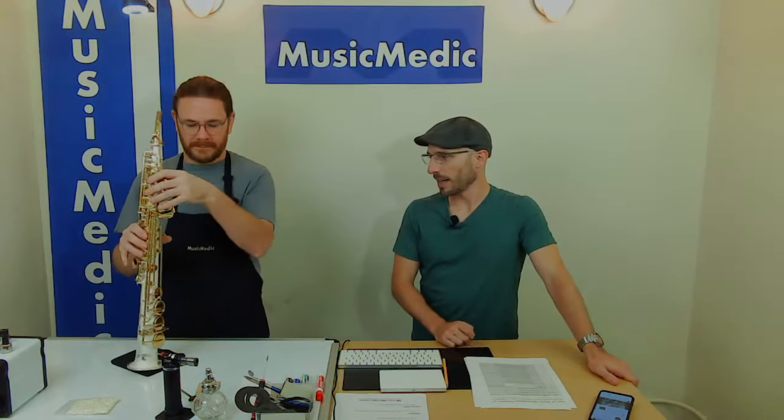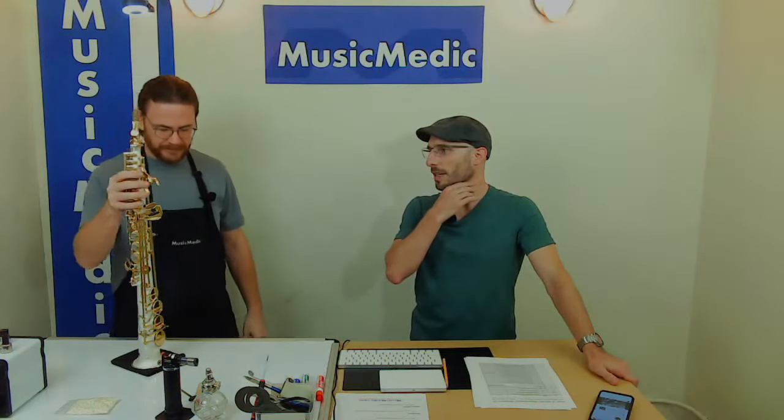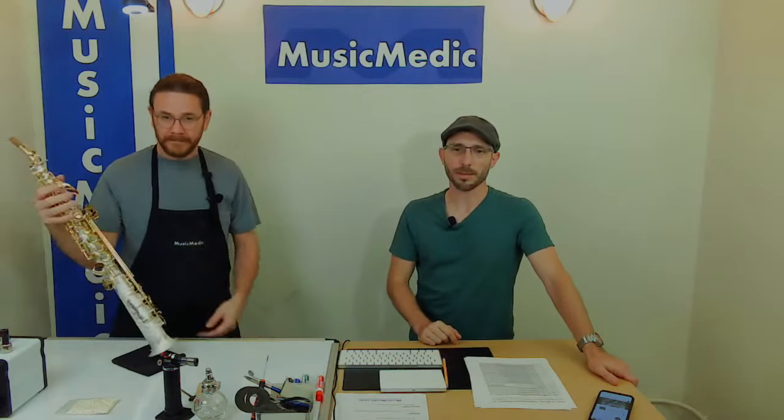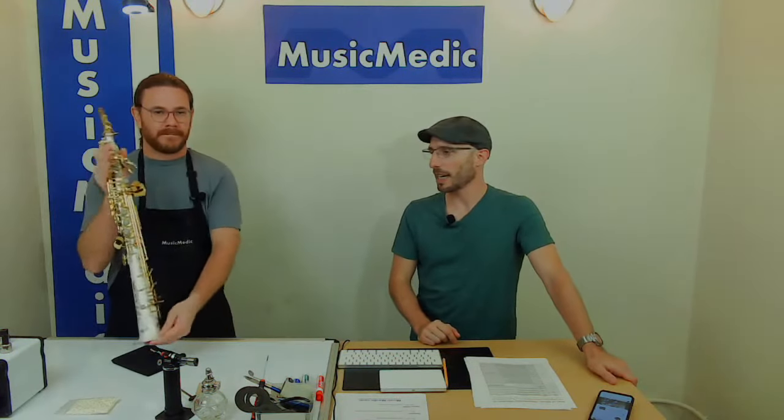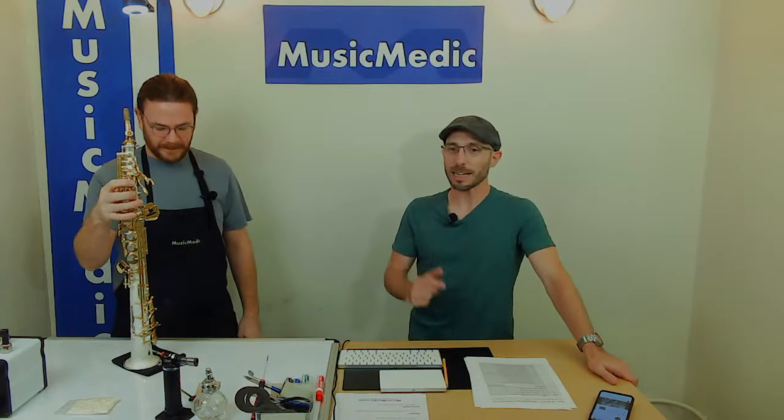It has the low A key added to the lower stack. It's also got some stainless steel pearls which we made here at Music Medic, and it's been refinished, has a custom thumb hook and some other features that make it amazing.